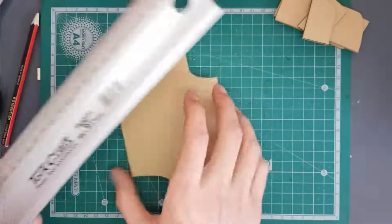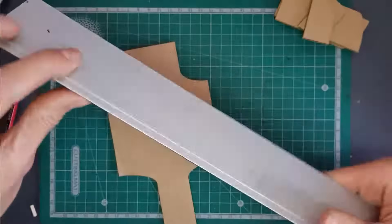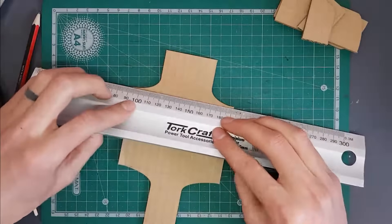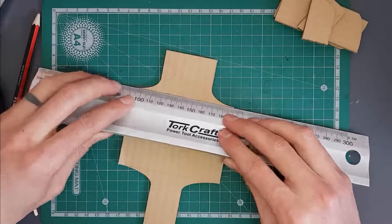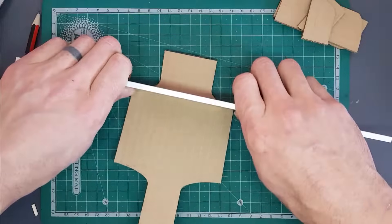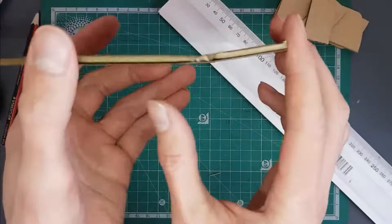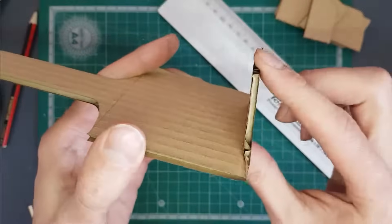I've got a ruler with a fat end and a thin end — it doesn't matter if yours has two pointy ends. I'm going to take the thin end of my ruler, line it up along that line, and push down until I've crushed the cardboard. This is what we call creasing the cardboard, so that we've got a flexible join. You can see it'll start to bend a little bit.